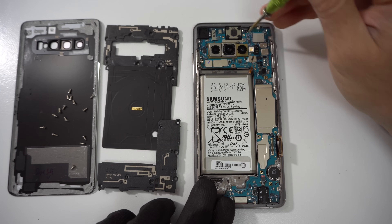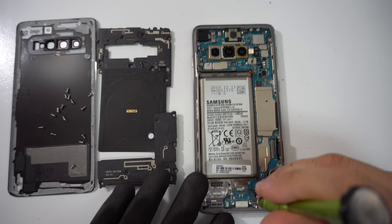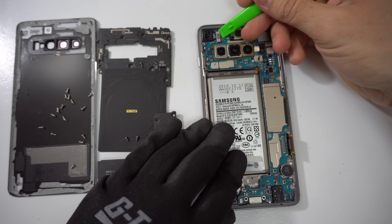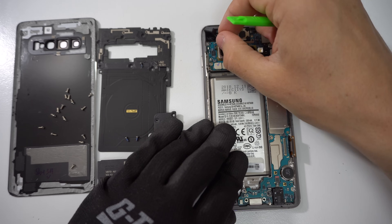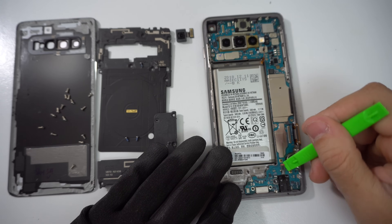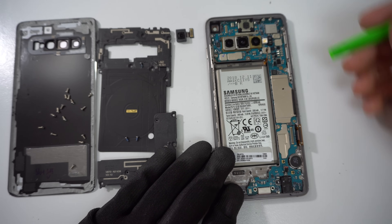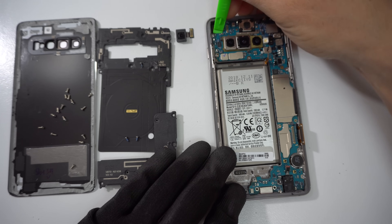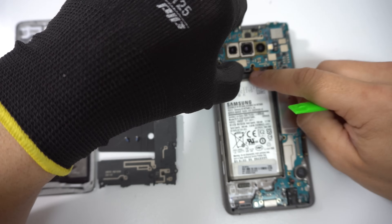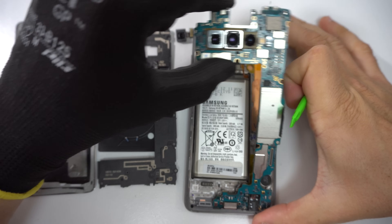Then we're going to remove three more small Phillips head screws — one at the top by the cameras and two at the bottom by the charging port. Let's disconnect this flex cable for the top front camera, and also disconnect the small flex cable down here for the headphone jack. Once that's all removed, we can go ahead and pry up gently on the motherboard from the top, pull it up gently — you might have to move the battery cable out of the way — and then lift the entire motherboard out completely.